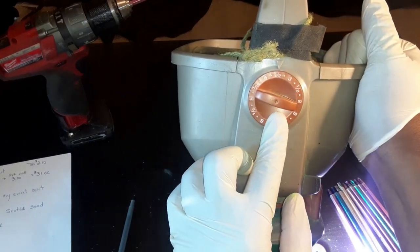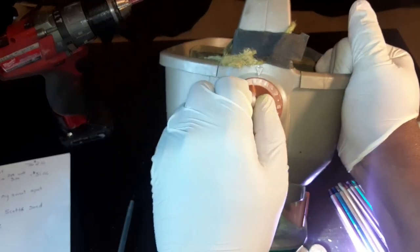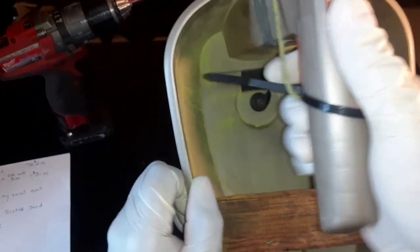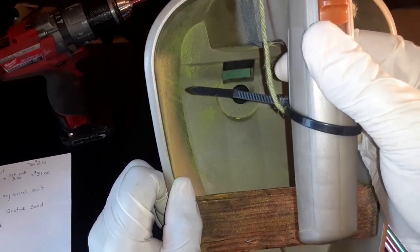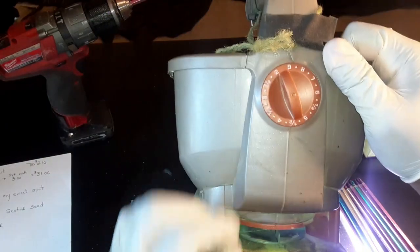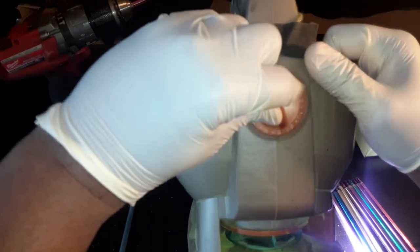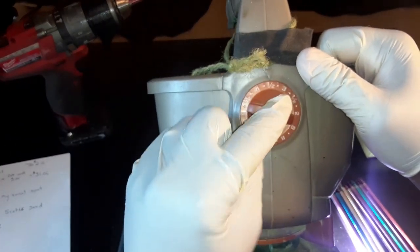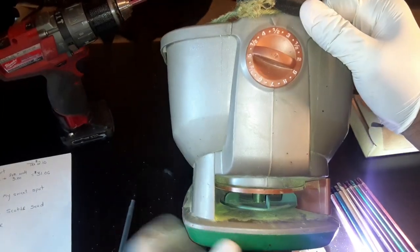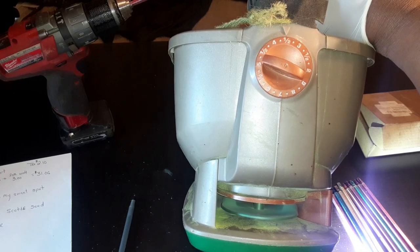Three and a half is my sweet spot. Like if you set it to nine, you'll see how far this thing opens up — you can see the bigger gap down there. But I like mine set to three and a half because I don't want to use all my seeds up too fast. I do a lot of people's yards, put down tall fescue, and when you press that trigger, this is what shoots your seeds out.